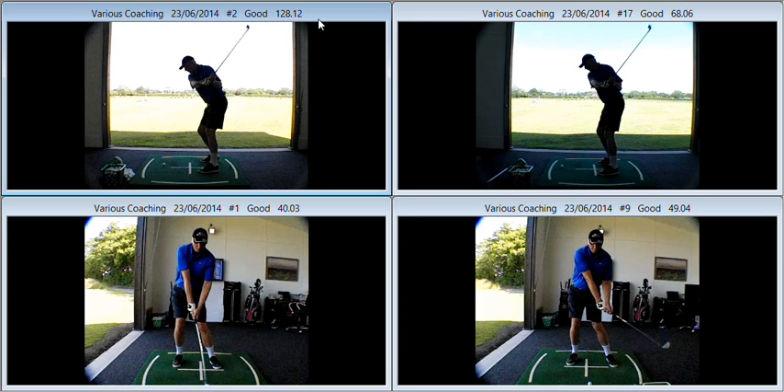What actually happens when we hit the one that hooks badly is as we come through we hit out excessively at the golf ball. The swing and the arms are directed way too much to the left. The problem is that anything resembling a square club face, which was something you were of the understanding that you had to have, was going to produce a quick hook to the right.